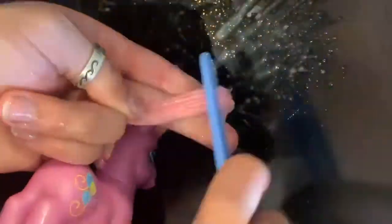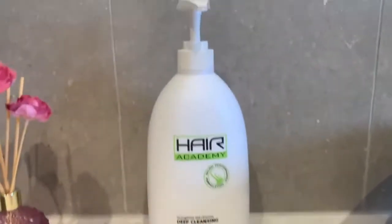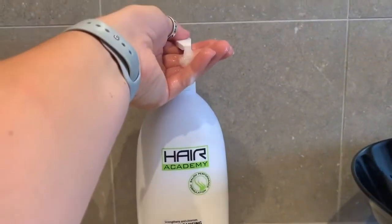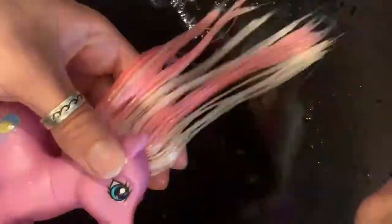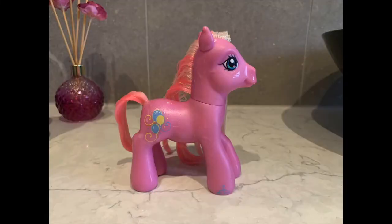After this I like to put in some conditioner just to make the hair really, really soft. I then again like to take the pony into the basin and comb the hair through just to make sure that it's all in there. Then I give my pony some soaking time with the conditioner on the bench.